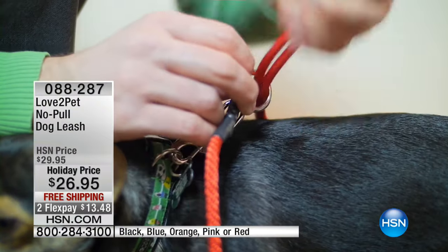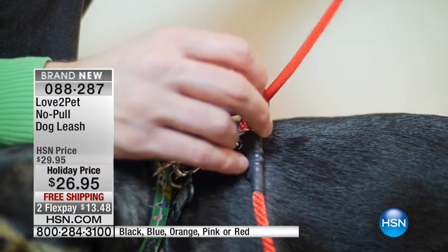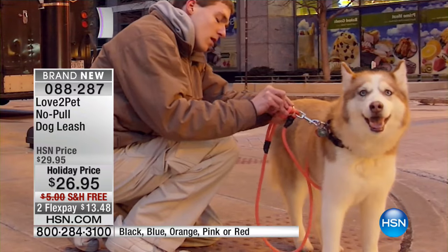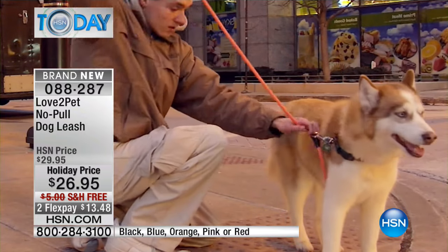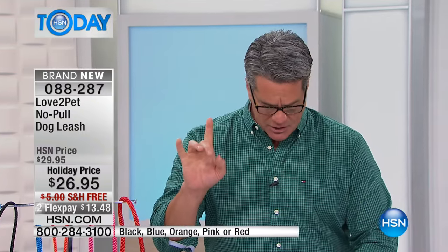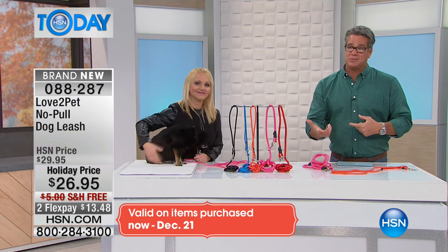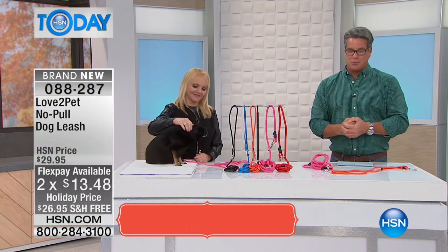This is called Love to Pet No Pull, the dog leash. It is brand new and it actually utilizes the trunk of your dog around its chest in the mid area, almost like a hug. So when you have to restrain your dog, it's not yanking and it's not pulling. It comes in small and large. You won't have to pull or yank your pet ever again — no stress training. We've got a bunch of colors. Just like everything on the show, it is discounted, free shipping, and on flex pay. It's only $13.48 to get these home.